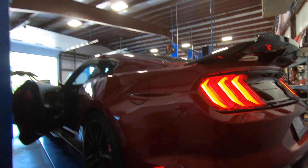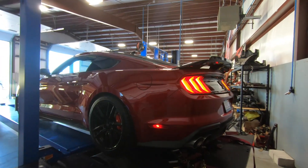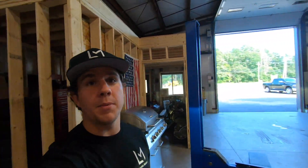Our poor girl — the GoPro doesn't pick up light well but oh my god she needs a bath. Boss man's been treating her right. We got her all hooked up. We're going to do two runs right back to back, so I'm going to fire up the fan and let's do it.